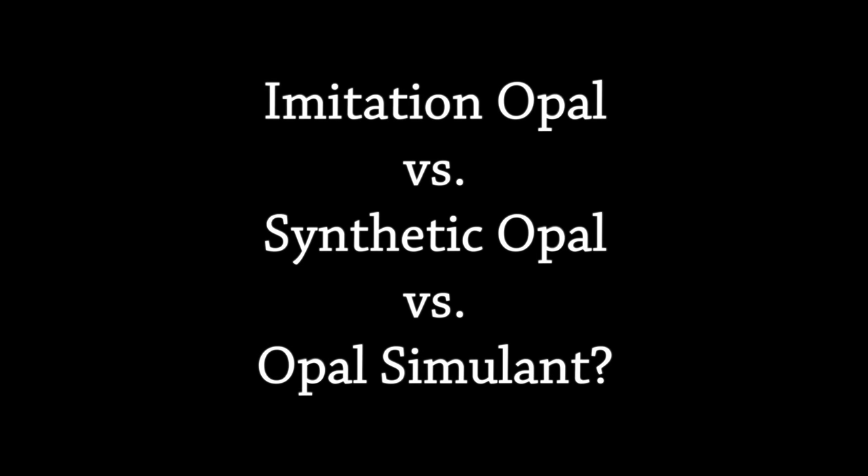These terms come up: imitation opal, synthetic opal, opal simulant. What do they mean? They all basically mean that it's fake opal, but it's out there.